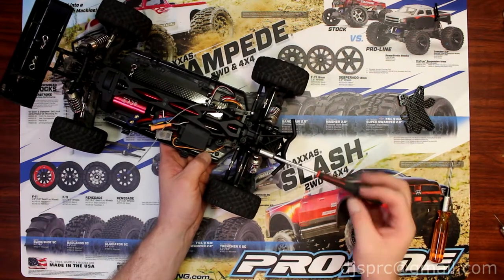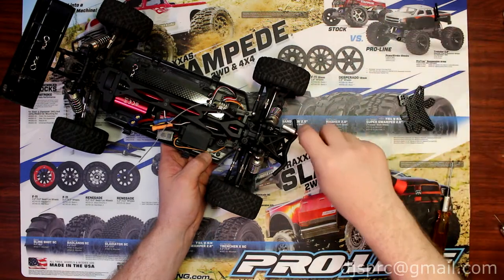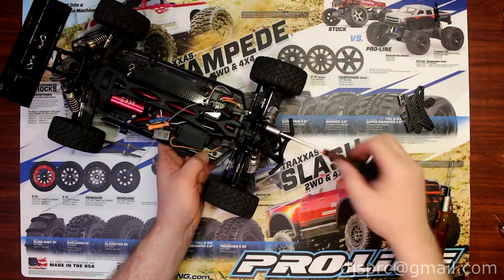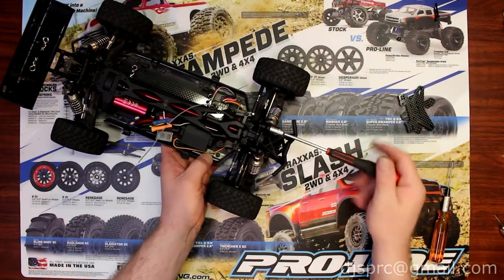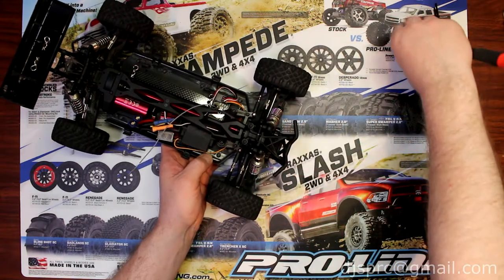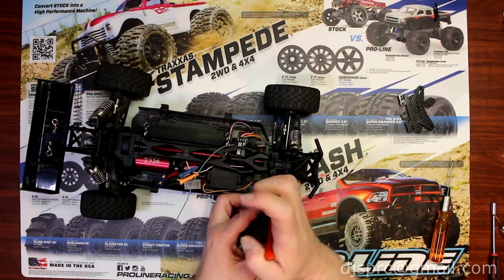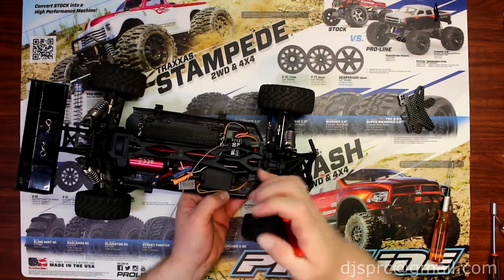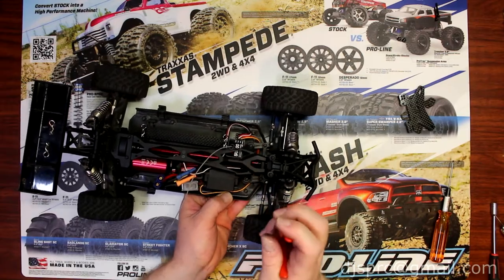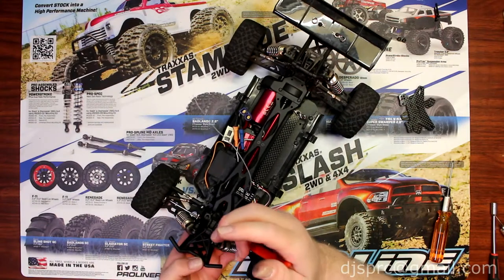One of the first things I'm going to remove is the nut of the shock. I'm not going to remove the shock right away. I'm going to pop the balls. Sometimes they're a little bit tricky to remove.